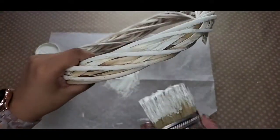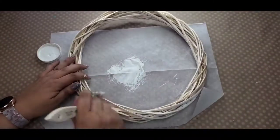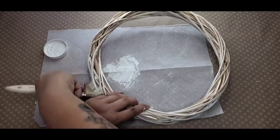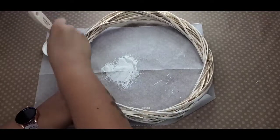I'm really getting into all the nooks and crannies of this, but also still leaving some of that natural wood to peek out. I think this just gives it a really nice farmhouse soft look. I really love the look of the plaster against the wood, and I really just love working with these wreath forms.